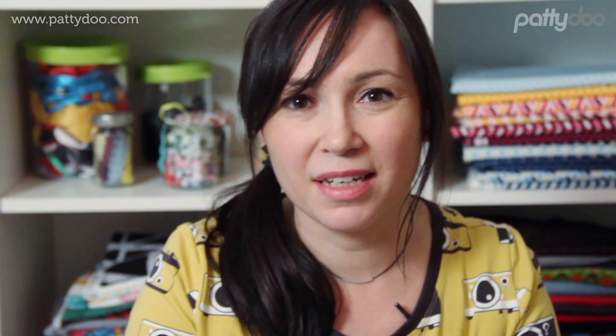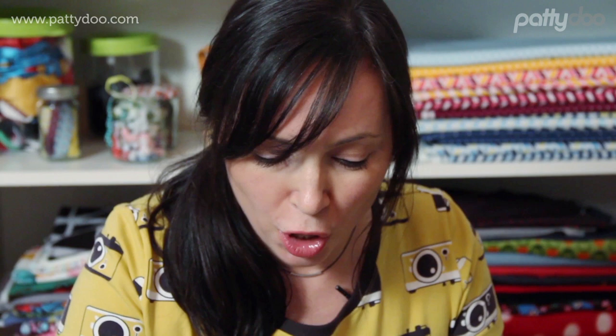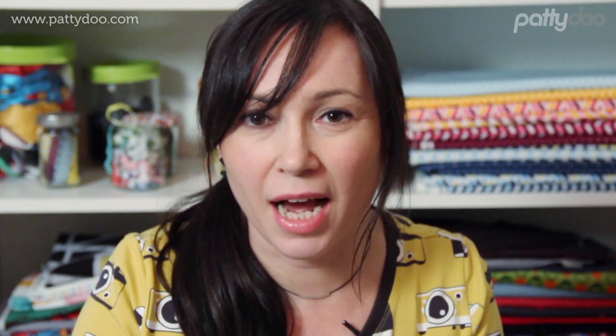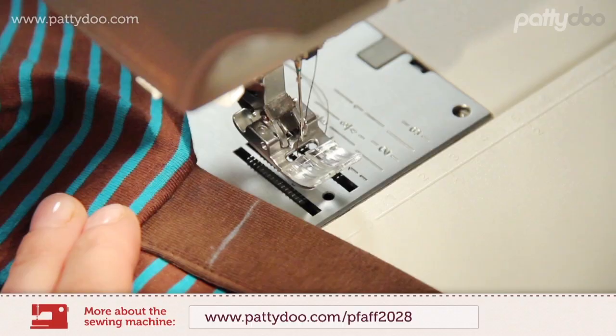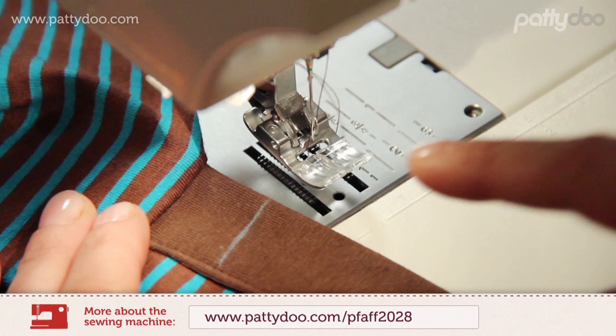The finished placket ends look like this now. On top of this, we can next edge stitch the edge of the overlap, and sew a decorative cross in the lower area, which simultaneously prevents the ends from tearing here. To do so, I will make a little mark with a distance of 2 cm or three-quarters of an inch from the placket's end. As the first step, I stitch the edge of the overlap, whereby the underlap is folded aside.